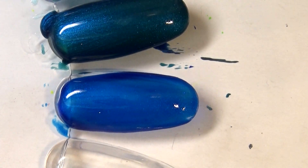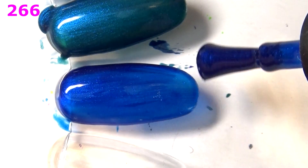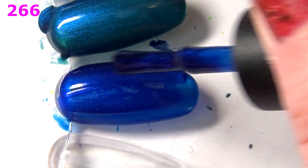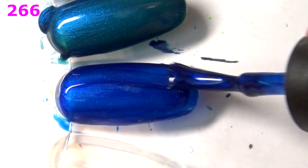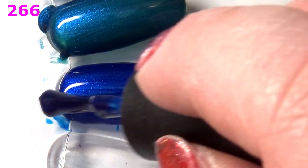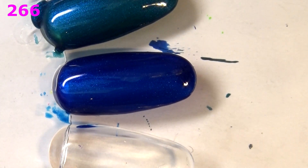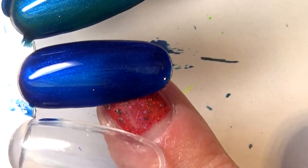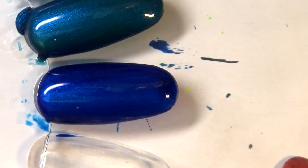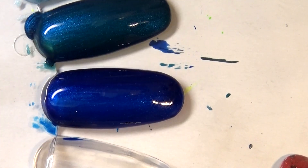Next up I have a deep maritime ultramarine blue metallic — this is 266. Also a bit sheer, like metallic polishes do. Second coat of 266 — it is pretty and looks regal, like fit for a queen. I could see a fleur-de-lis pattern on this. But it's still rather sheer. I think I'm getting rid of both 520 and 266.